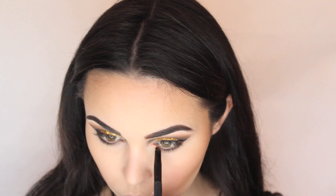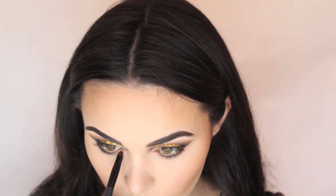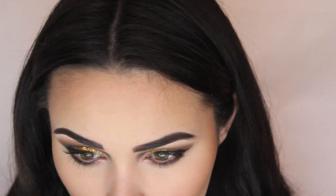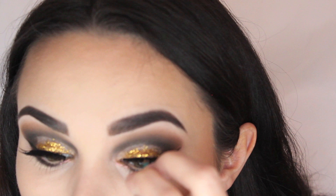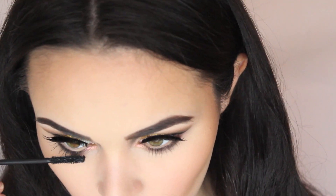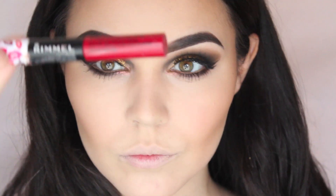I'm taking the Balm's Frat Boy blusher and putting some of that on, then going over it with my powder brush to blend it in. I'm using a metallic gold eyeshadow from Topshop — I can't remember the name but I'll link it below — in the corners of my eyes. Then I'm using the Bodybuilding mascara from the Balm, applying some lashes from Primark — I think these are the dramatic ones — and going over with another layer of mascara to make it even more bold.